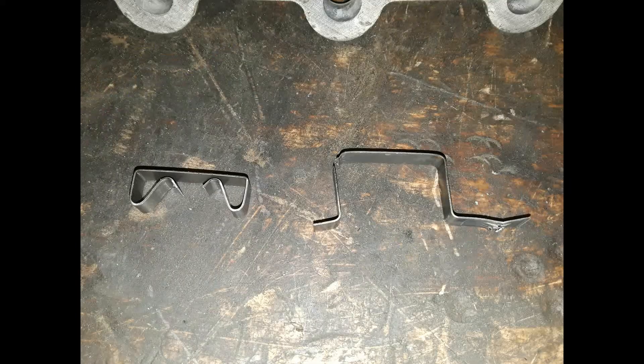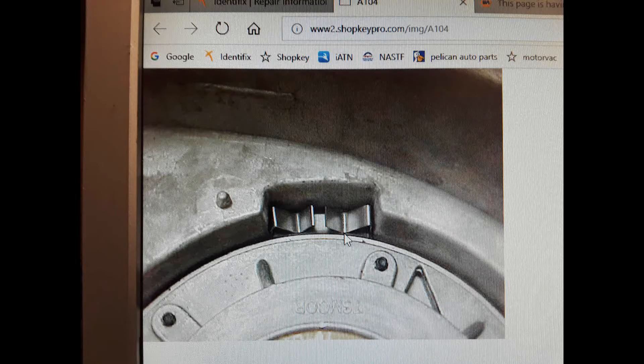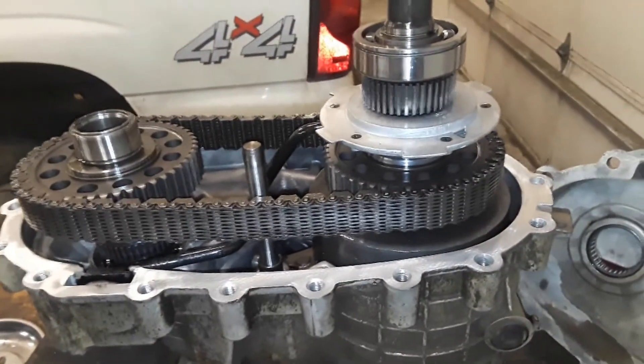So GM decided they needed to come up with a better idea, and they have an upgraded clip that's supposed to prevent that from happening. It just clips right on there just like that. It's another thing to look out for on these GM transfer cases.